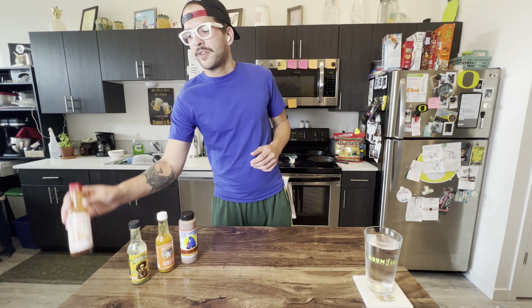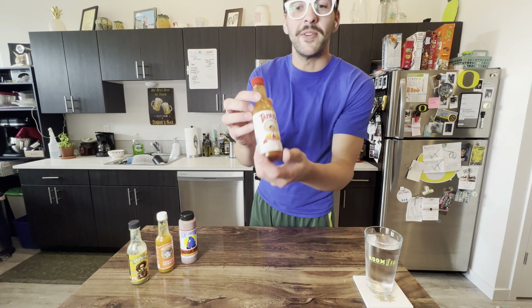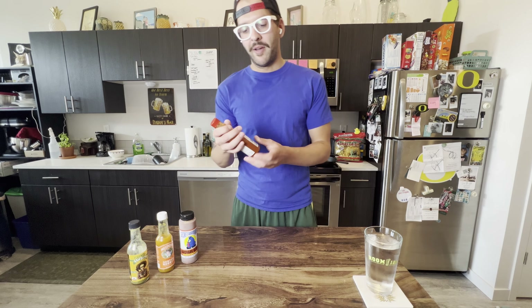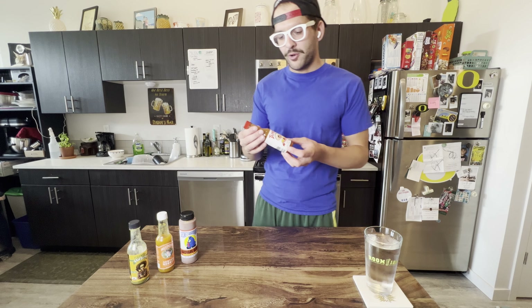First up is a pretty common hot sauce. Almost everyone should know Tapatio — however you want to pronounce that. It is a vinegar-based sauce. It's one of the most common you'll find at almost any restaurant. Fast food even has it. You even have promotional chips or other stuff with this as a flavor.